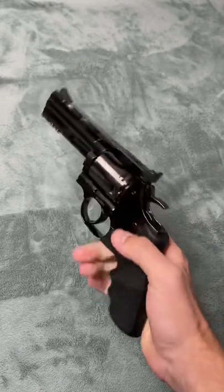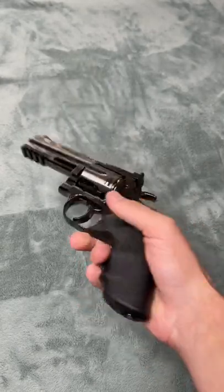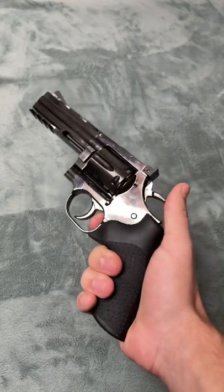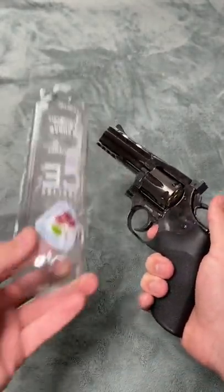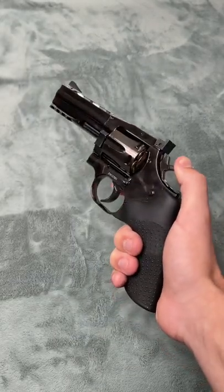I've encountered a problem guys. There is no threaded barrel on my revolver and it's very loud, so I need a suppressor. So I got this bottle here and we're gonna test if it actually helps at all. This thing's pretty loud, I'll show you guys.